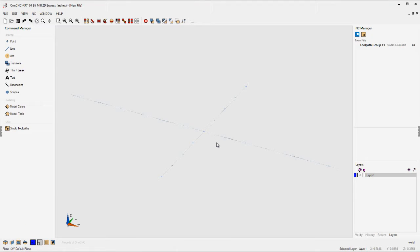Hello, this is Patrick at 1CNC West. Thank you for taking the time to look at this video. What we're going to be doing is taking a look at 1CNC Mill Express.